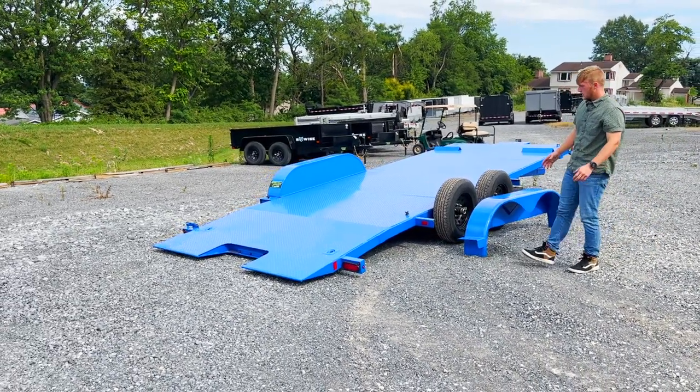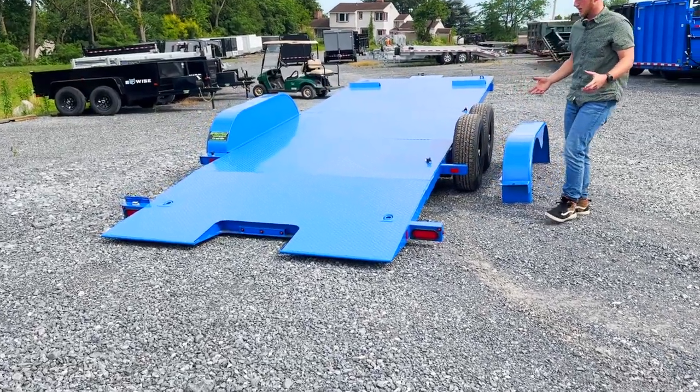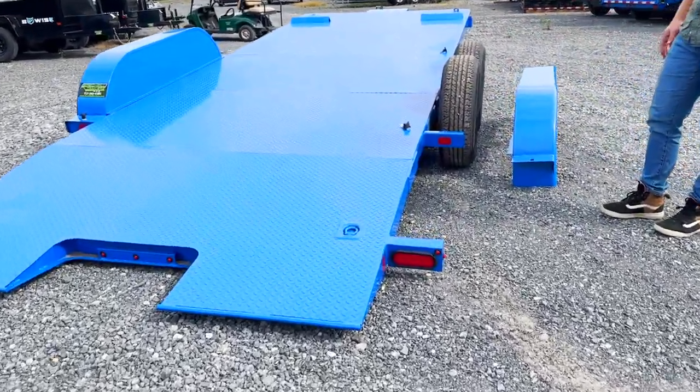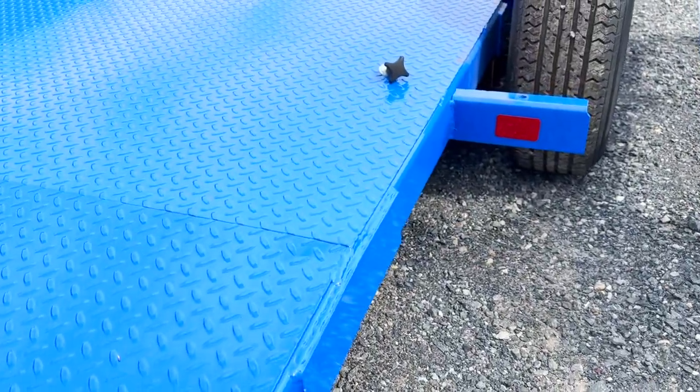This trailer has a fully tubular constructed mainframe. Of course, it's all LED lights, brakes on all four wheels, and this one would have your traditional eye-to-eye spring axle system.